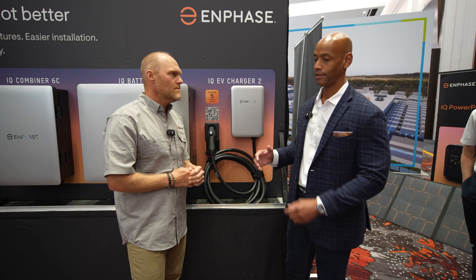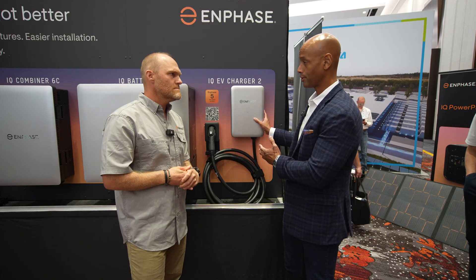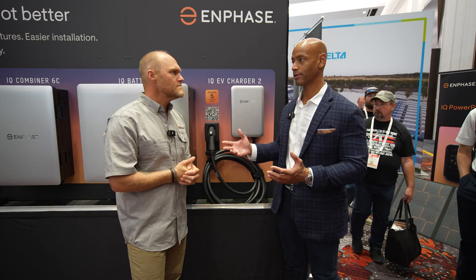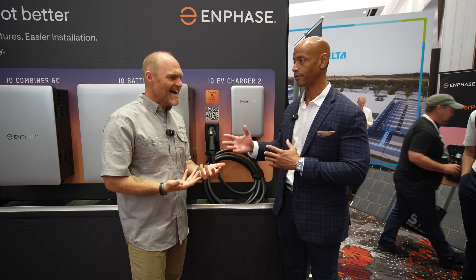It's not just a standalone product — though it could be used standalone. But the way these systems are evolving, it's solar, battery storage, load control, and any number of other things, all part of the platform. So let's take a look at the new Enphase Combiner 6C, how the EV Charger ties into that, and how it interfaces with the other parts of the system — the microinverters and battery storage as well.